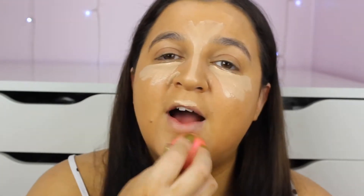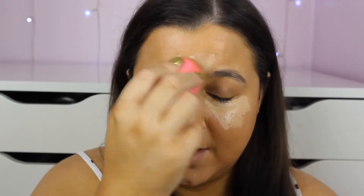I do love the Dewy Primer by NYX, however it's £15. I'm going to set under my eyes with the RCMA No Colour Powder and then set the rest of my face with the L'Oreal True Match Powder in shade 3R or 3C, which is actually a bit too light, but I've got no darker powder. The Banana Powder by Revolution leaves a white cast, so be careful with flash photography.